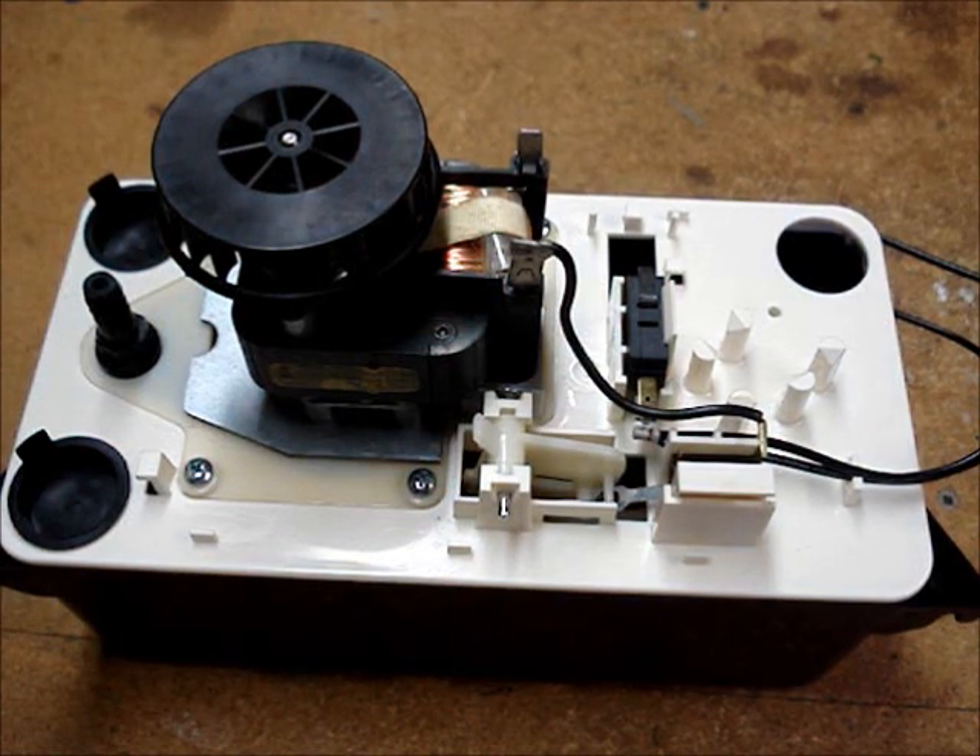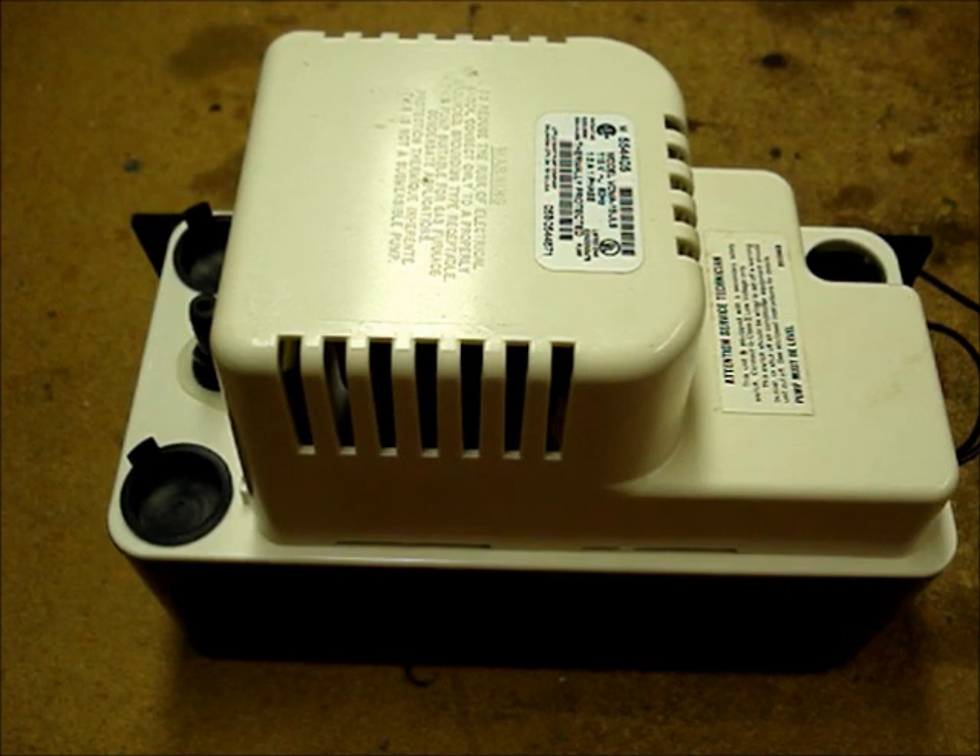I'm going to explain how a condensate pump works. This is a Little Giant brand pump. A Beckett, Hartel, or any other brand pump will perform the same functions as this one, though they may be slightly different.